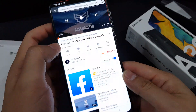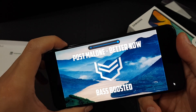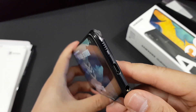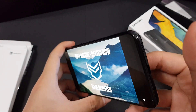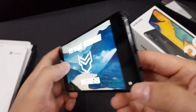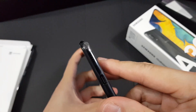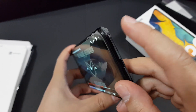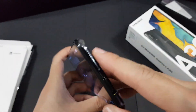Let's try to play a song. As you can see, the sound only comes from the single bottom-firing speaker, so if you block it there it will mute most of the sound coming from this phone.